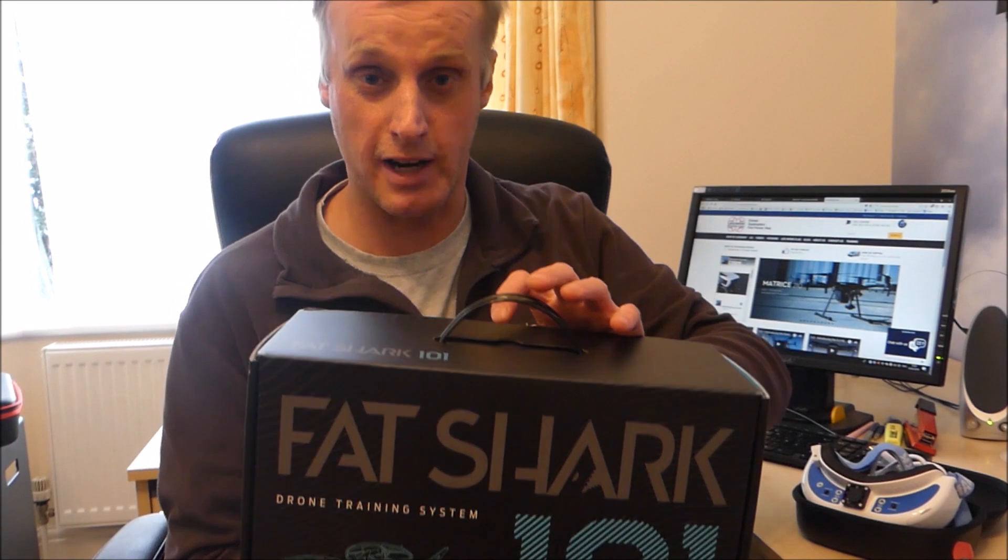Hi, it's Chris from Lester Drones. A very exciting announcement. Today we have received into stock the Fat Shark 101 drone training system.